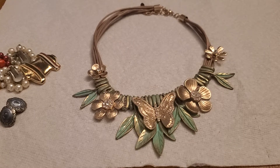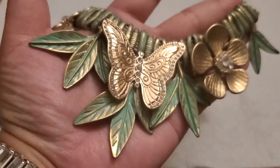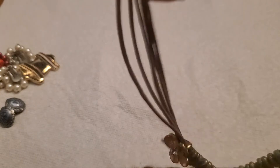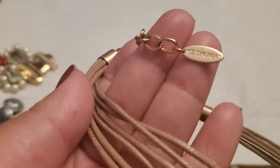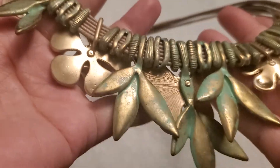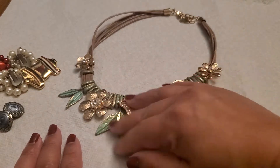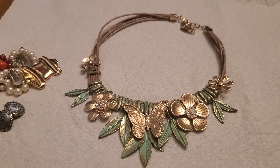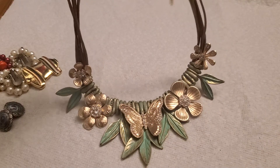Look at this beautiful butterfly and the flower — and it has green enamel. I'm not sure what that is, see how pretty it is. And then this is the maker's mark — Saint Thomas. That's the back part. She's beautiful. I'm going to do fifteen dollars on this one — this is like a statement necklace, fifteen dollars.